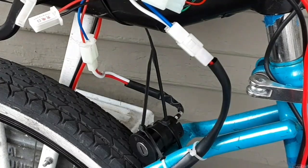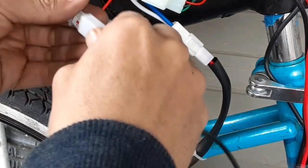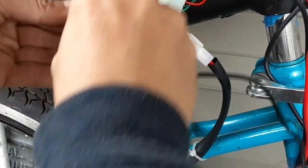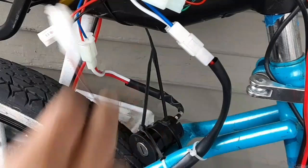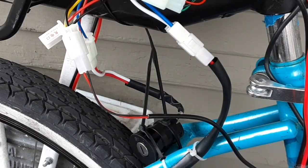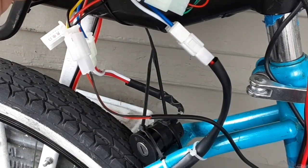We also need to hook up the brake wire, which goes into the connector that says 'brake.' The brake circuit does two things when you push the brake lever: it cuts off power going to the motor, and it turns on the lead for the brake light, so a light will come on if you have a brake light hooked up.